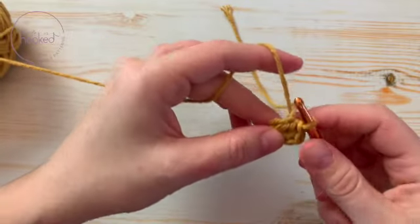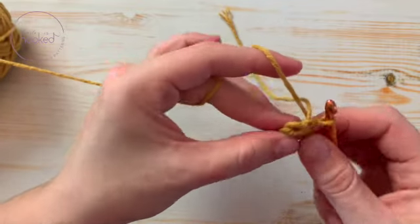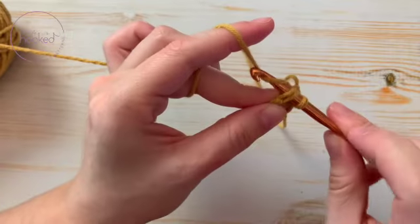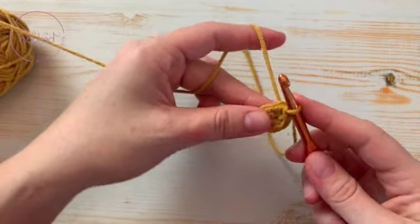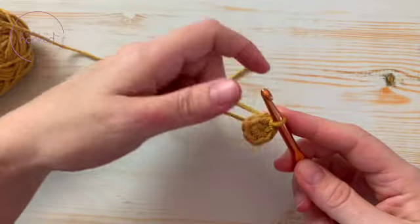Then, unless the pattern tells you otherwise, you close it in the first stitch — not the chain, the stitch. One, two, three, four, five, six — with a slip stitch. And there you go.